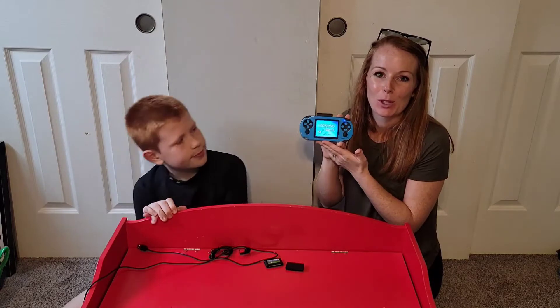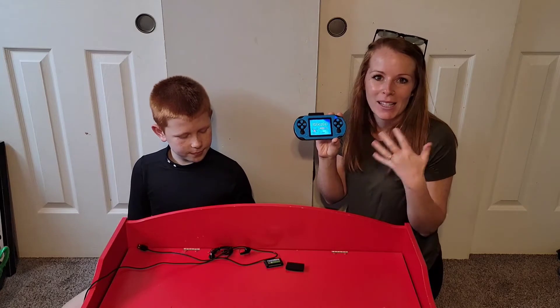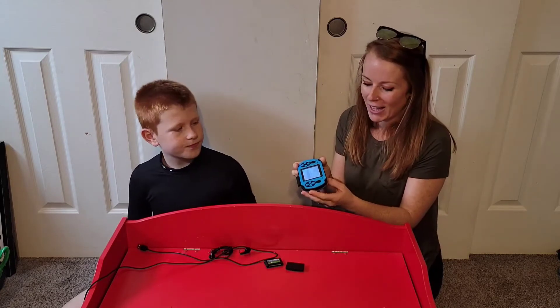So this comes with 230 automatically downloaded classic games like basketball, racing, puzzles, all those fun classic games.